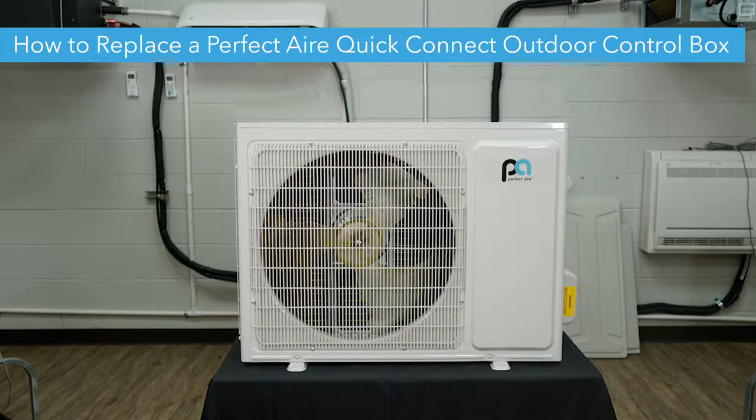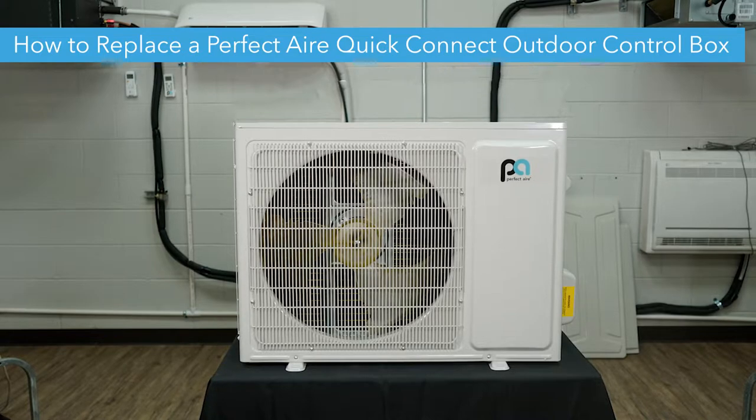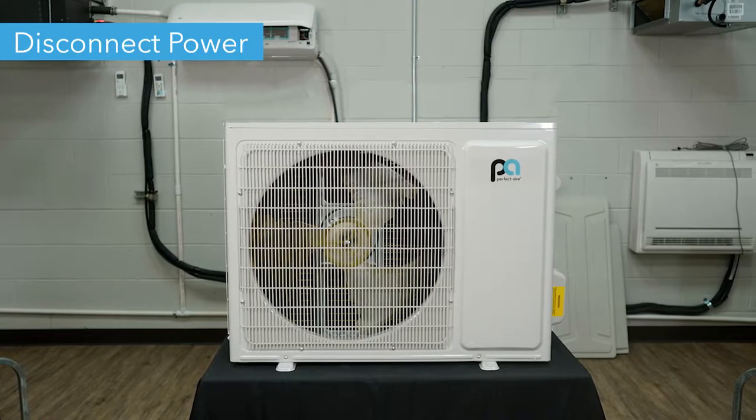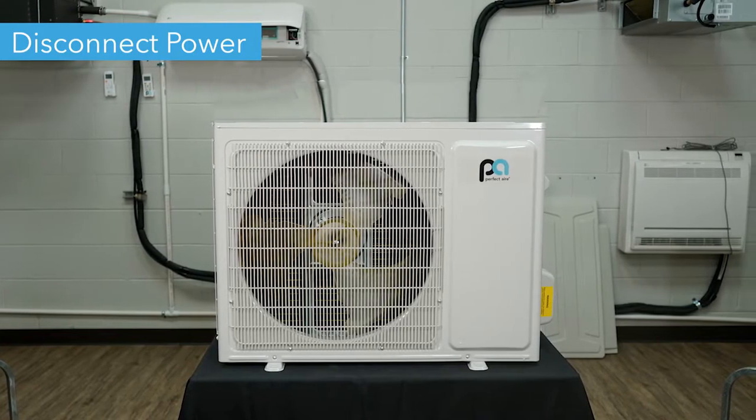Hello, today we're going to show you how to replace a Perfect Aire mini split outdoor condenser's control box. Before we begin, make sure you disconnect power from your unit before removing anything.